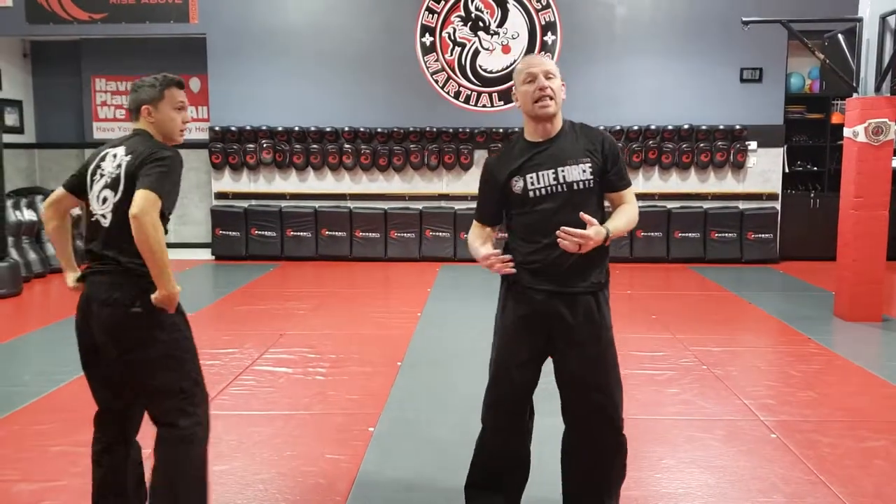So we're going to practice this move in class, but hopefully this video will give you some of the details to help you get really proficient at it. There you go. Thanks, guys. Thank you. See you.